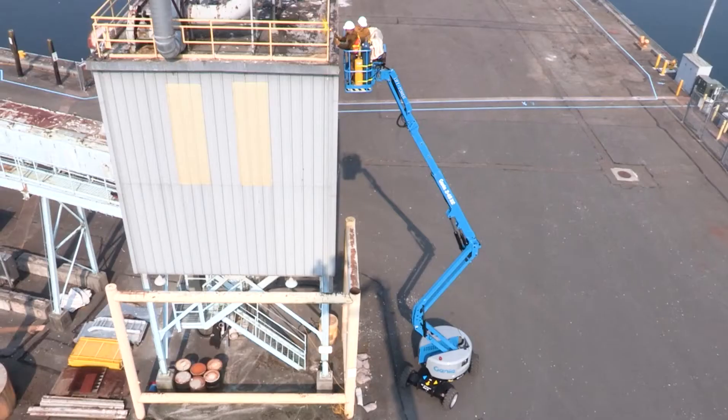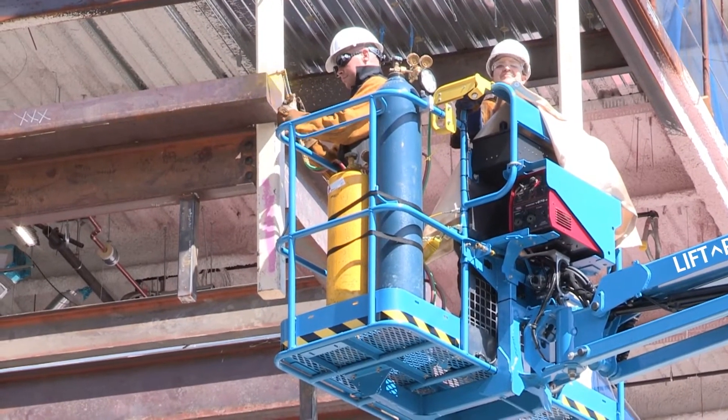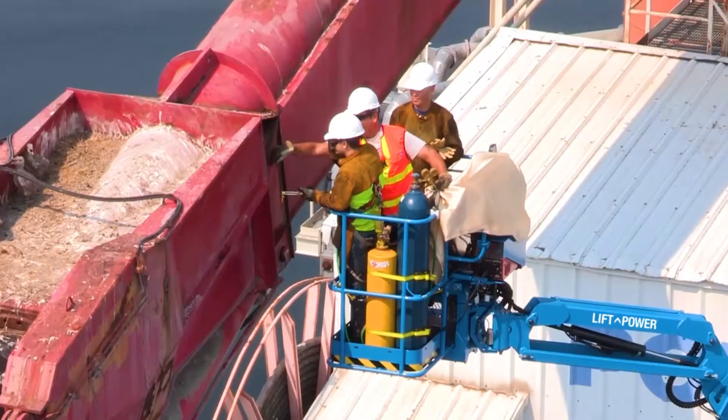To support additional weight on the platform, Genie XC Booms are engineered with an updated boom structure that boasts increased performance, a full range of motion and envelope control, as well as a robust jib.